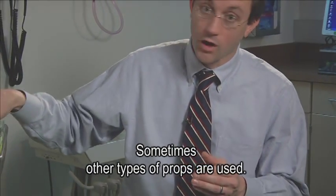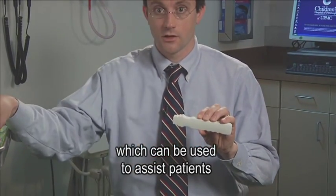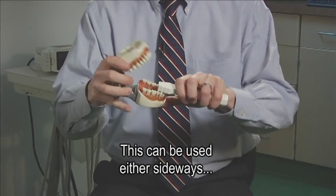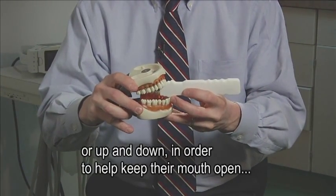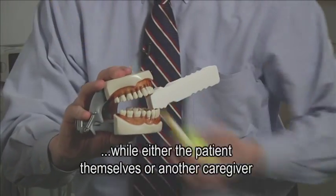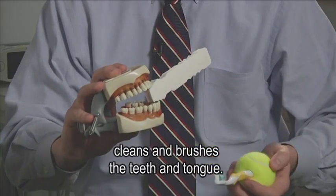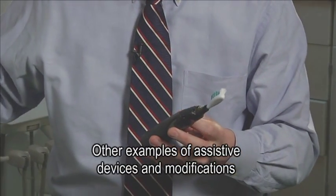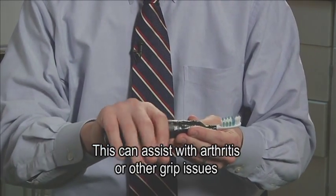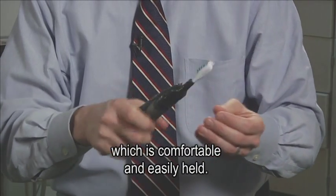Sometimes other types of props are used. For example, this is a small mouth prop which can be used to assist patients who may have difficulty opening their mouth. This can be used either sideways or up and down in order to help keep their mouth open, while either the patient themselves or another caregiver cleans and brushes the teeth and tongue. Other examples of assistive devices may include a bicycle handle put onto a toothbrush, which can assist with arthritis or other grip issues.